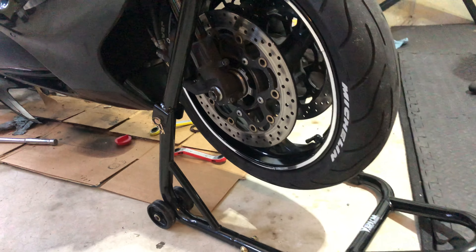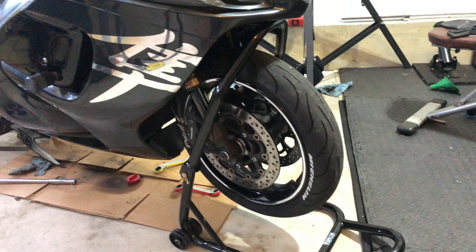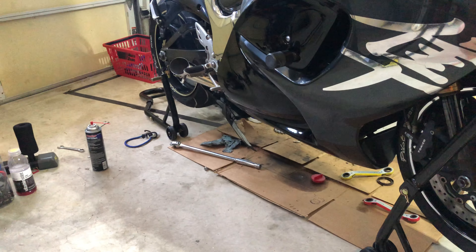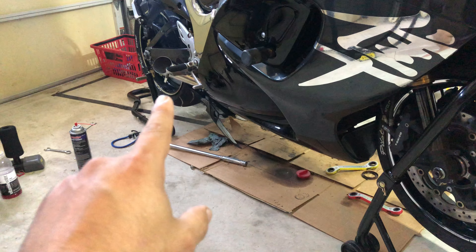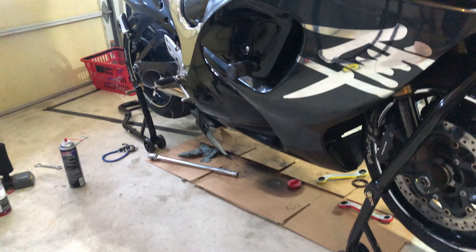Hey, what's up guys? It's your boy Ray. In this video, I'm going to be talking about the Venom stand, the motorcycle stand. I got the back one first a little while back. It works so great, so sturdy and so strong and everything, that I decided to get the front one.